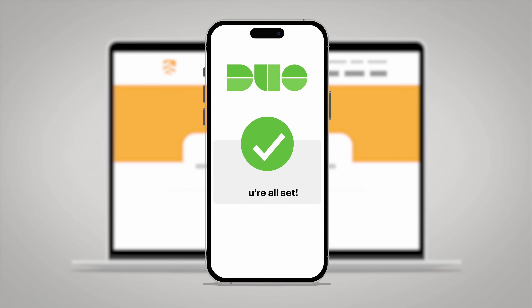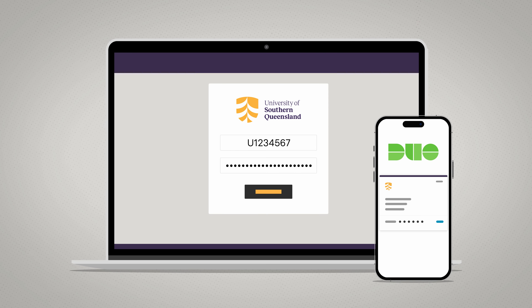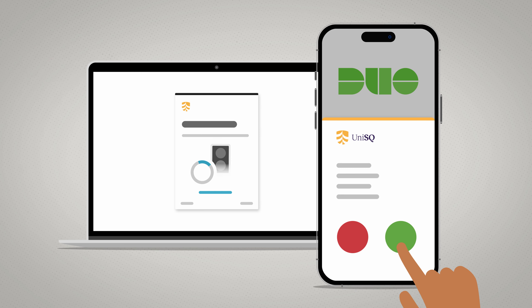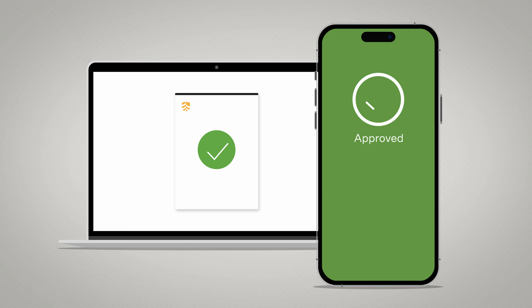Once you have been set up to use Duo MFA, you'll sign in to Uconnect with your UniSQ username and password. Duo MFA makes it easy for you to authenticate through a PUSH request to your phone or by entering a passcode. And look, you're in! It's that easy.